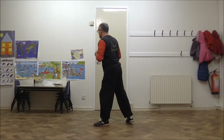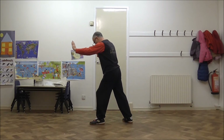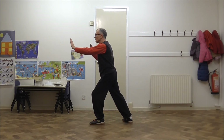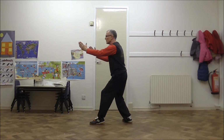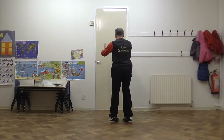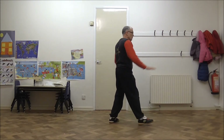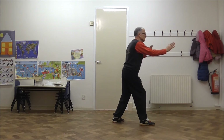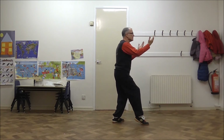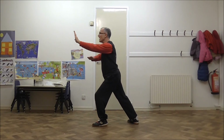Just quickly covering the breathing. From this way, this is an out breath — so you breathe in to cat, and out. The opposite way from here, we breathe in to cat, and out.